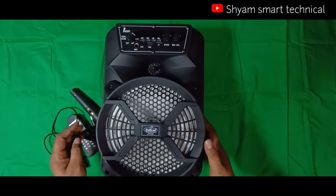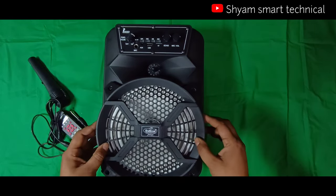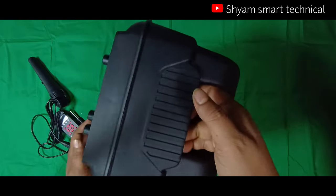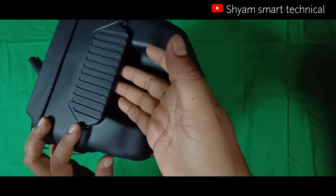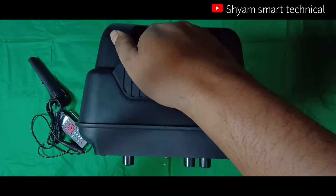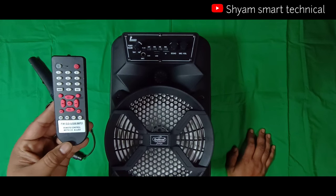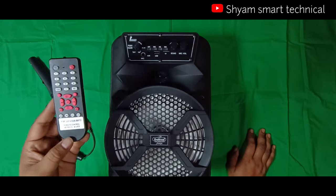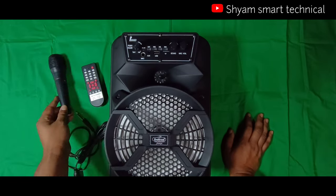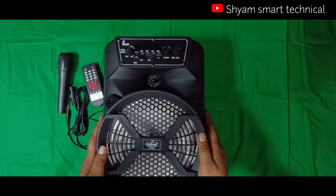यह product black cabinet में है और यह unscrachable plastic cabinet है। इसकी build quality काफी अच्छी है। इसका नाम trolley है। इसमें एक base बना हुआ है जिसमें wheels हैं, इसको उठाने के लिए। इस product के साथ एक mic, एक USB remote दिया हुआ है जो common type remote है।